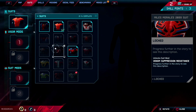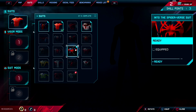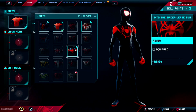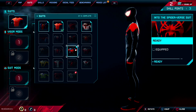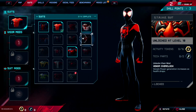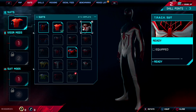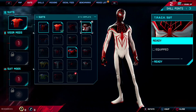Miles Morales 2099 suit — the 2099 suits are all futuristic armored kind of. Into the Spider-Verse — that has the mod, has the body proportions as well. I don't know if I'm gonna rock that one. I kind of like the color scheme of the black and white a bit better, so I'm gonna stick with this one for now.